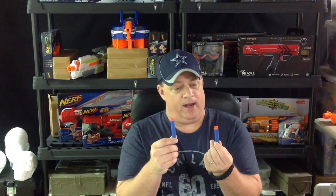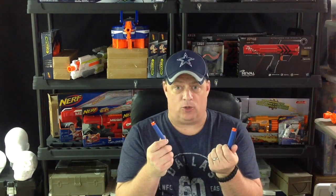Hey, what's up Nerf Nation, welcome back to the CJ Nerf Channel. I just recently got a delivery from Amazon and I'm trying out some new suction cup darts. I wanted to demo them for you guys so you can take advantage of the deal if it turns out that they're really good.